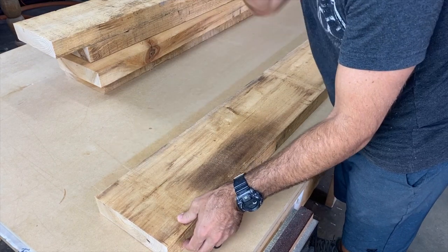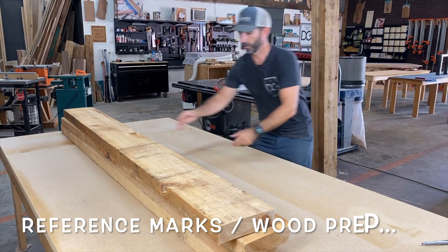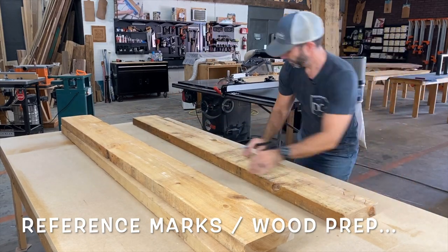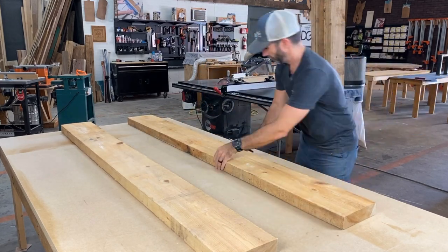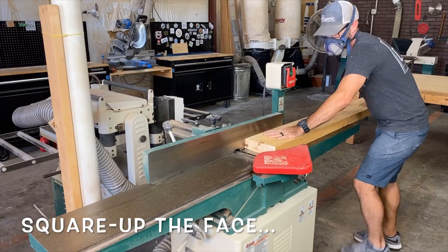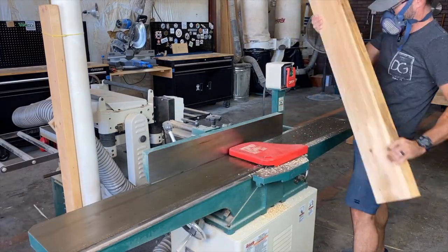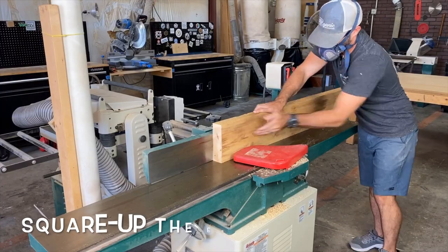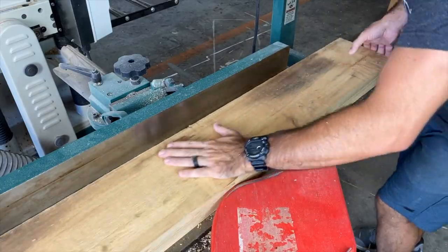These boards have a slight twist in them, so I'm going to take my marker and make a couple of reference marks to know where to apply pressure. After I got that done, I'll stack them up, and then I'll run them all through the joiner at the same time. When using the joiner, you want to square up two sides — first is the face. Once that's nice and flat, we're going to flip it over to the edge and get that done as well.